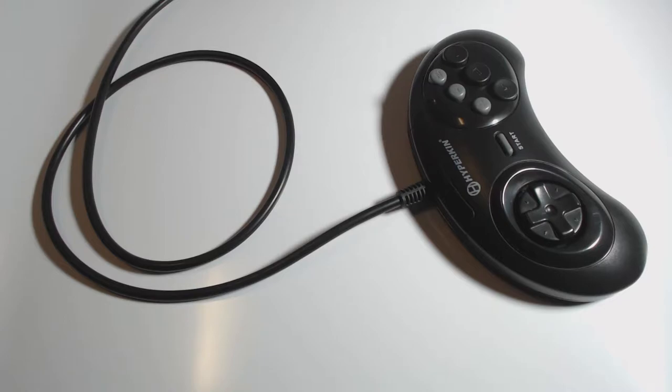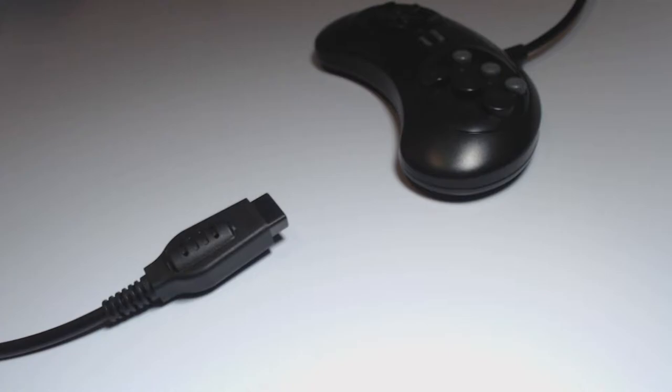I also noticed the cord is very bulky on my Genesis version. It does inspire confidence. I can't speak to the thickness of the USB version, though. The connector on the end is also very similar to a Sega one and appears great. The controller has very little flex.